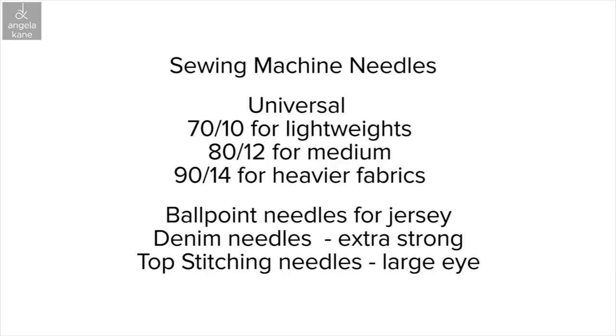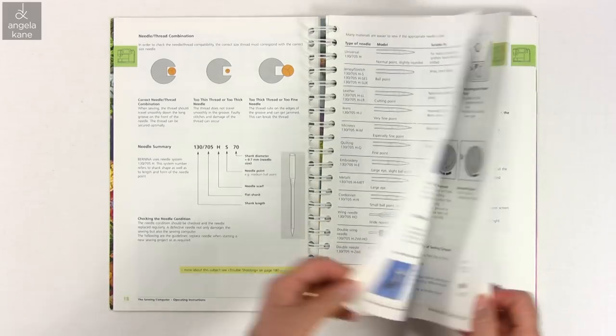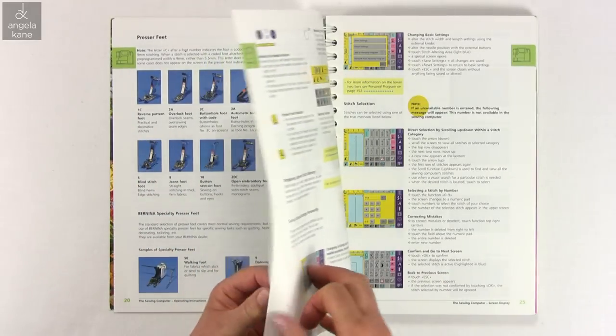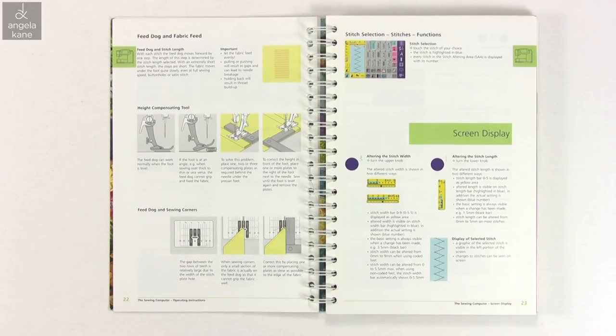For perfect sewing, renew your needle often — it's best to start each garment with a new needle. If you are lucky your manual will give you plenty of guidance on the range of sewing feet available and how to use them. Do look up sewing machines on Wikipedia; the history is fascinating.